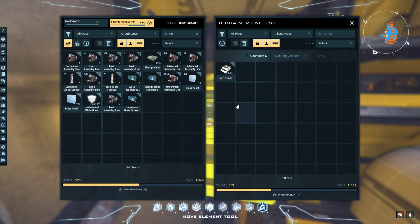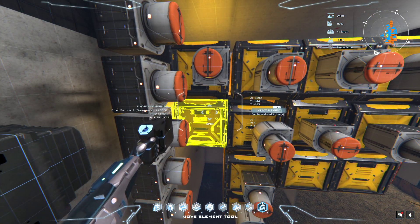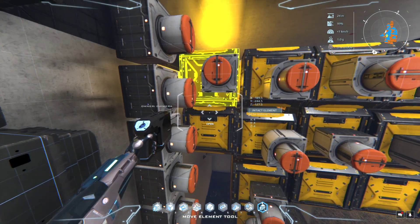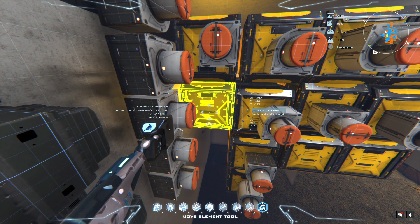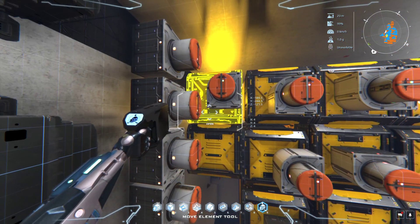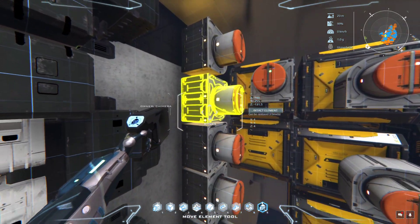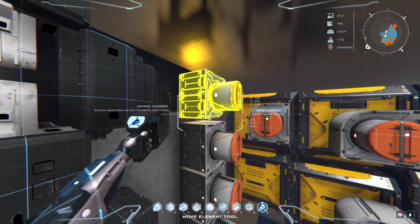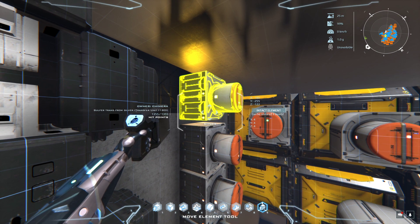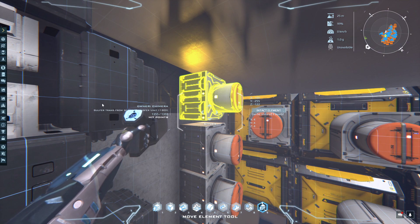As box two gets used, the transfer unit automatically turns on and moves silicone from box one to box two, which will then immediately turn on the refiners to fill box one back up. These transfer units here all have different functions — as you can see from the label 'sulfur transfer from silver' right here.